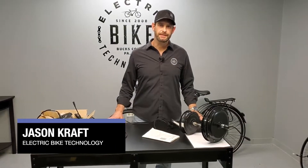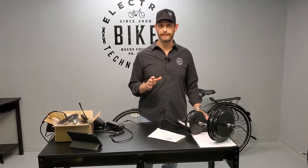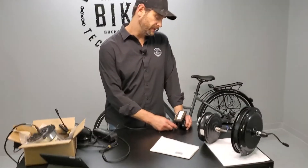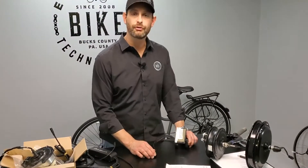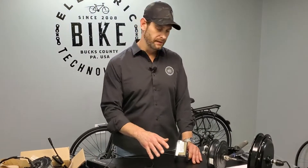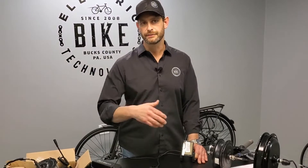Hi, Jason here from Electric Bike Technologies. This video is going to show you how to program the LCD for your e-bike kit. This is for the NoKey model, available with the e-bike kit 2017–2020. It's very important that you program this. We have a couple different options of motors and batteries, and it's important that you get this right so that your readouts are correct. We see a lot of people who don't program this out of the box and then they call us with problems and we have to walk through programming, which is why we're making this video.